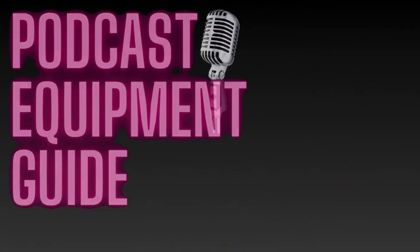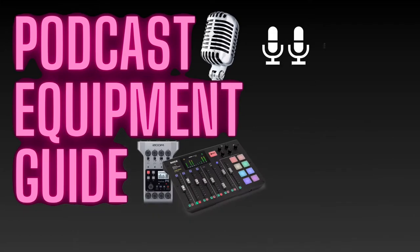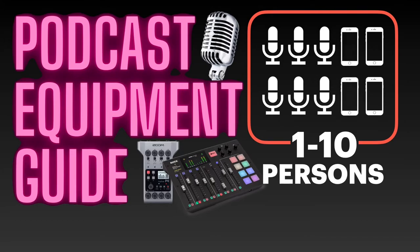Hello, and welcome to the Big Podcast Equipment Guide for 2021, where you will learn what devices you will need to set up a podcast for up to 10 persons participating, including up to 4 remote guests dialing in.